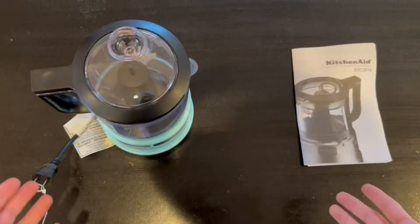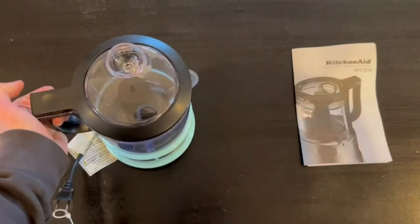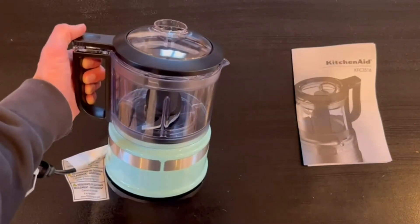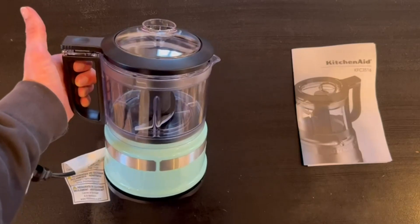Alrighty guys, so this is everything that comes inside of the box. Right here we do have the actual food chopper itself and it actually does come assembled. It is very easy to use — you're just going to open it up, put all your stuff inside, and then you can start blending.